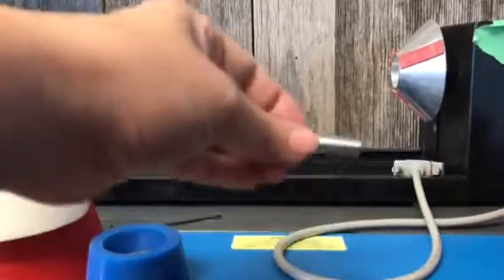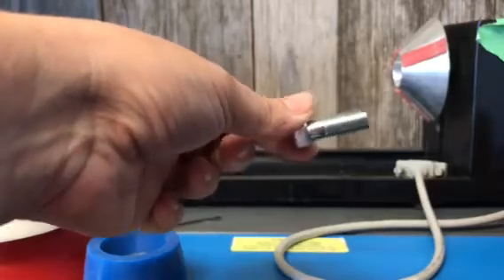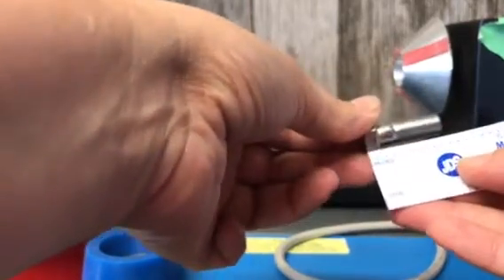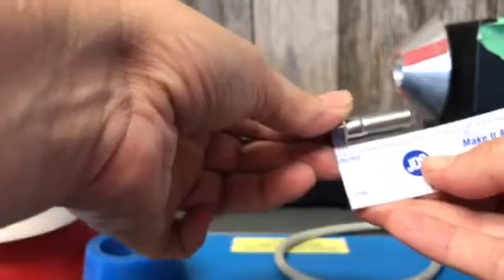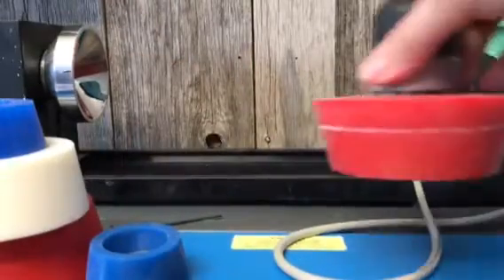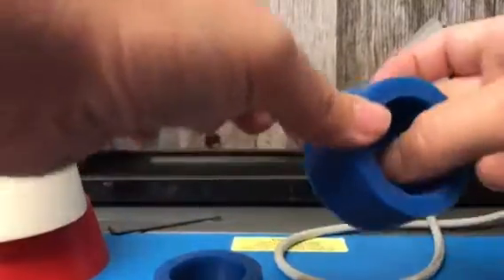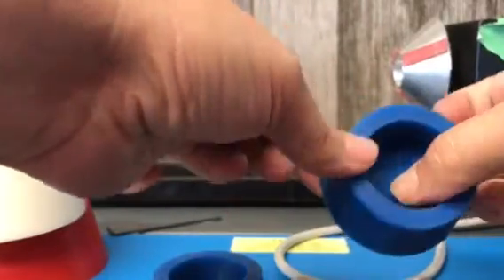You'll need some 3/8 inch 24 thread bolts. I had to cut this one down to about one and a quarter inches because it was too long. You'll need them longer for the bigger plugs and smaller for the smaller plugs, because this piece right here — the divider — is a little bit thinner on the smaller plugs.